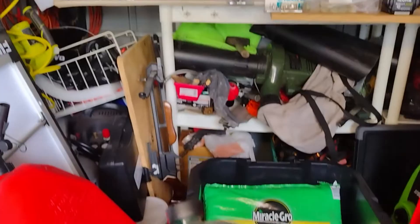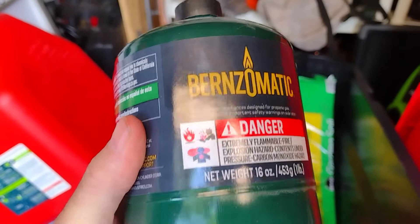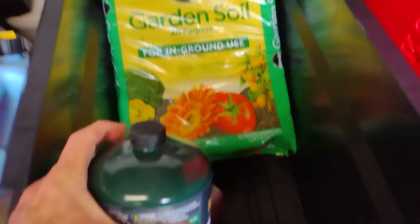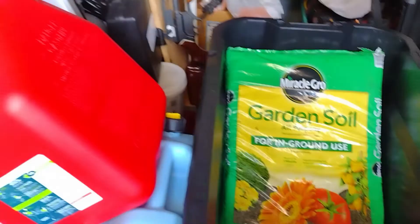I've got a couple more propane bottles over there and I can refill these with my 20-pound bottle, but it only puts about half a pound in so you don't fill it up like it is. But I have a gas stove that can operate on this if the power goes out, and the gas cans are for the van in case I run low and can't find a gas station.